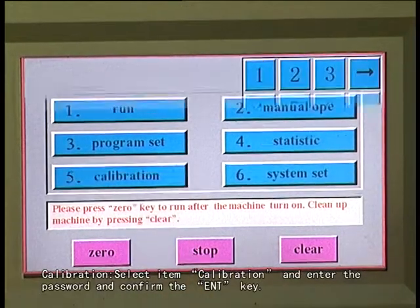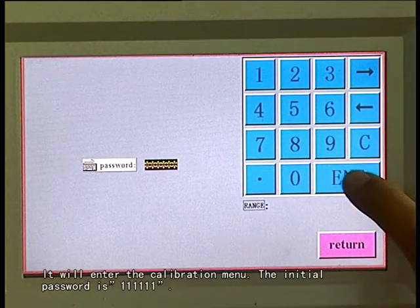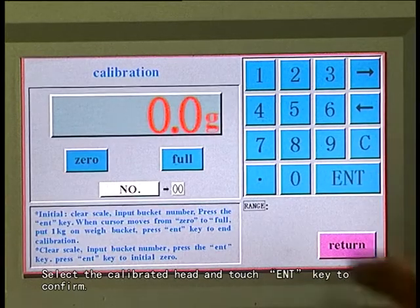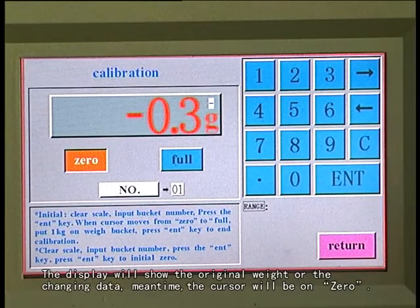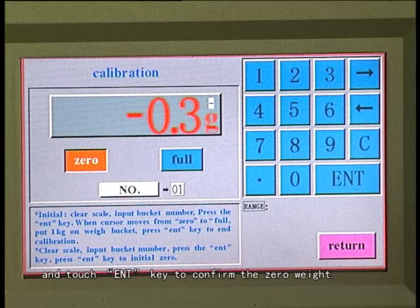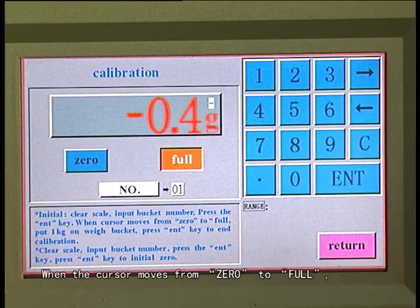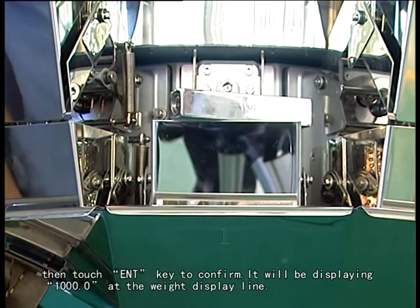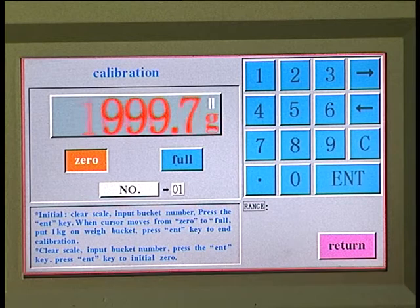To calibrate each win head after installation, select item calibration and enter the password and confirm with the enter key. It will enter the calibration menu. The initial password is 111111. Select the calibrated head and touch enter key to confirm. The display will show the original weight or the changing data. Meantime, the cursor will be on zero. Assure there is nothing inside the win bucket and touch enter key to confirm the zero weight. The display will stop changing weight. When the cursor moves from zero to full, load standard points of 1000 grams in the weight bucket. Then touch enter key to confirm. It will display 1000.0 at the weight display line.